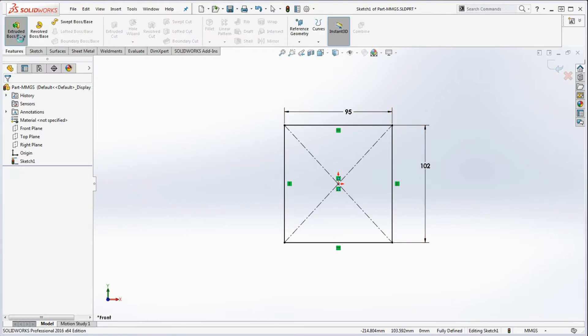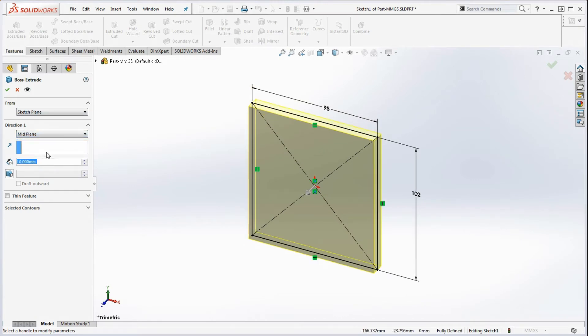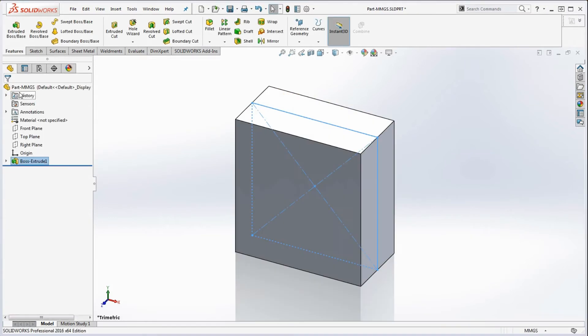Now we're going to extrude it. Go to Features, Extrude Boss/Base. We're going to do midplane — we don't want to favor one direction over the other. So instead of blind, we're going to go to midplane, type in 48 for the value, and go to the green check mark.